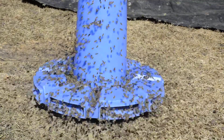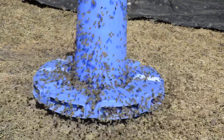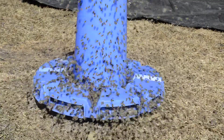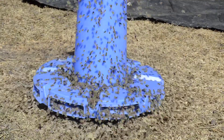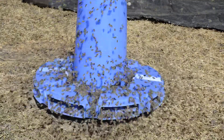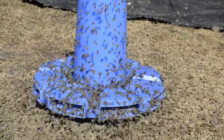It creates kind of a false flow, but it really gets the hives active and stimulates the queen, and she'll start to lay out nice patterns of brood. Again, for me this is what I'd like to do because I like to do splits in the spring. Thank you.